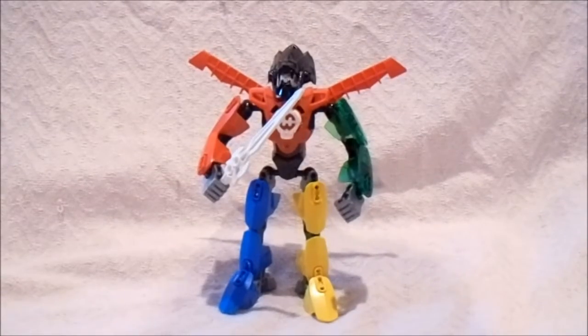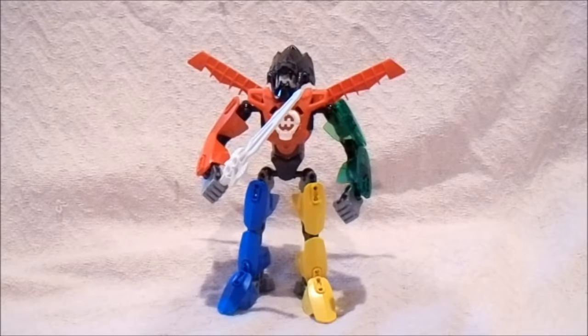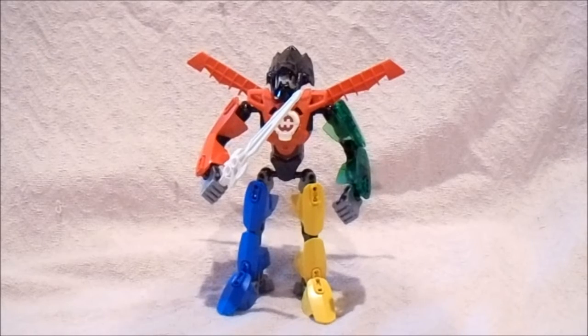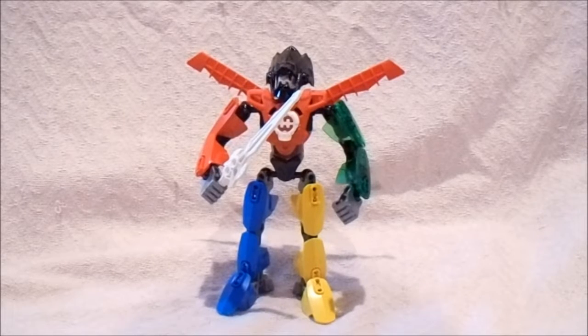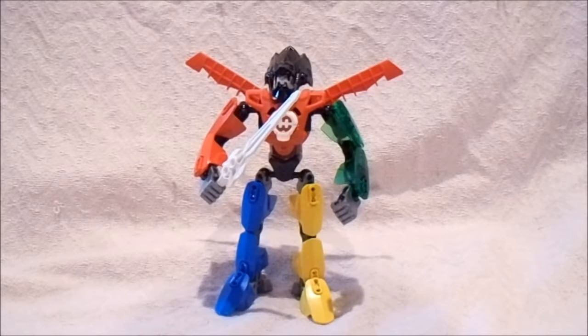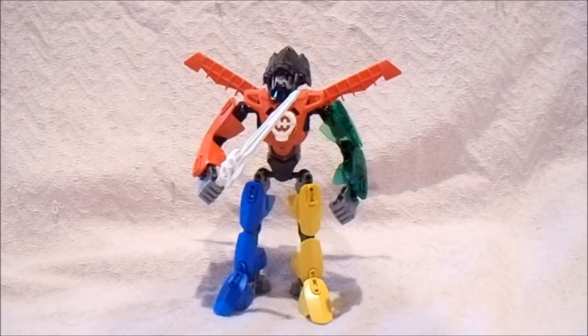Hello everyone and welcome to another mock video. This one is a mock that I have done using Hero Factory and Bionicle parts. It's been a while since I've done a mock video — I've just been a bit busy with a number of other things, but I managed to make another mock because I was able to figure out something that I could make.